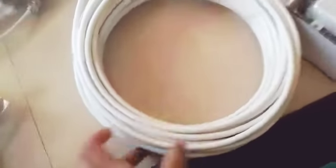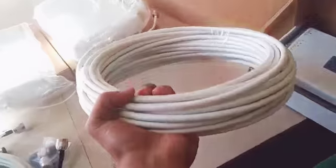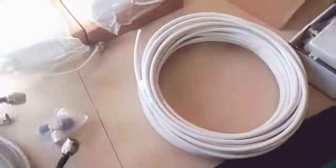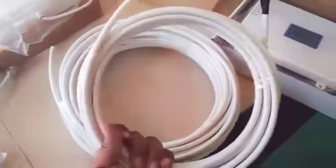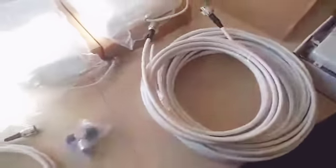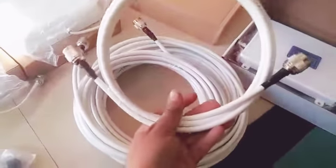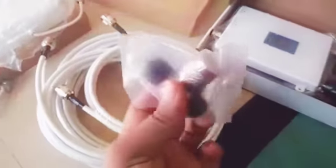This is the triband booster. This is a 20 meter cable for the outdoor antenna. This is a 10 meter cable for internal use with a 2-way T. And this is a 2 meter cable for the indoor antenna.